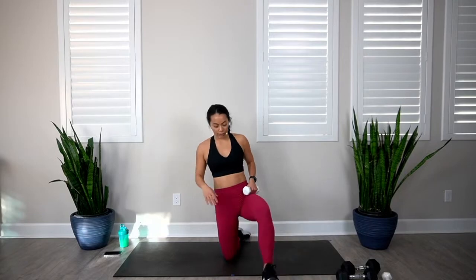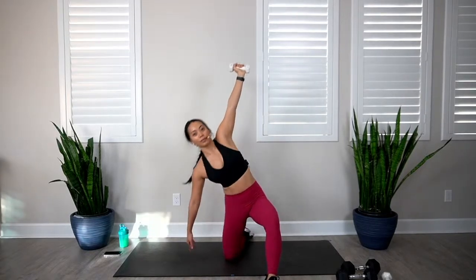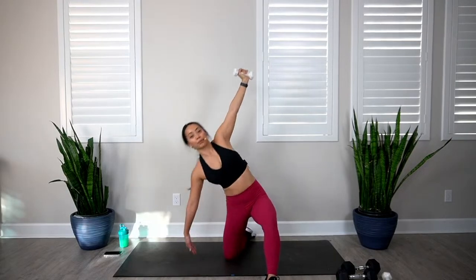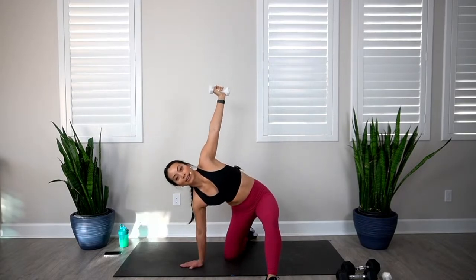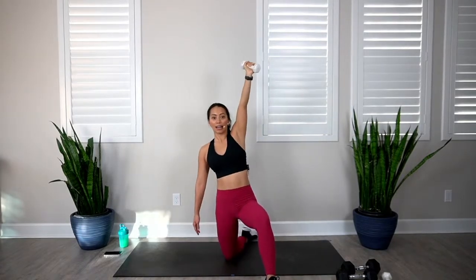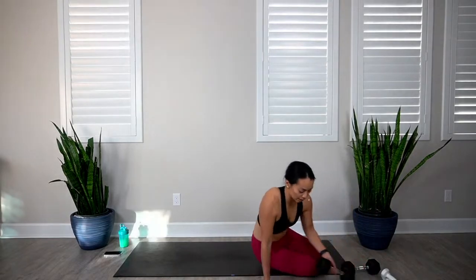Let's switch sides. In 3, 2, 1, let's go. 1, 2, 3, 4, 5, 6, 7, 8, and 10. We're going to feel that. Let's go into our hip bridges on our backs.